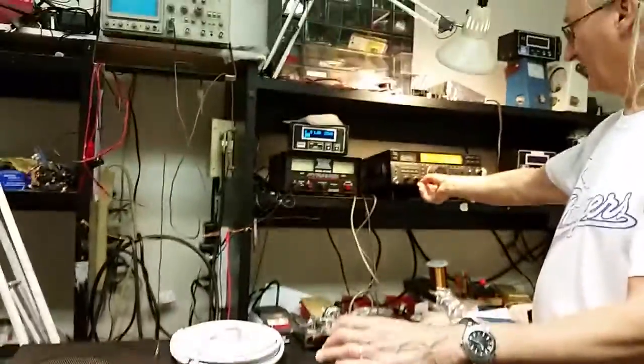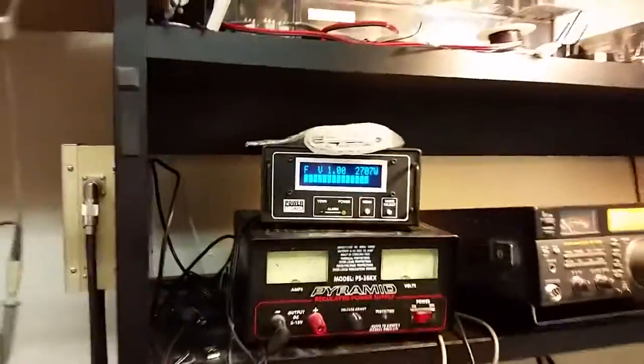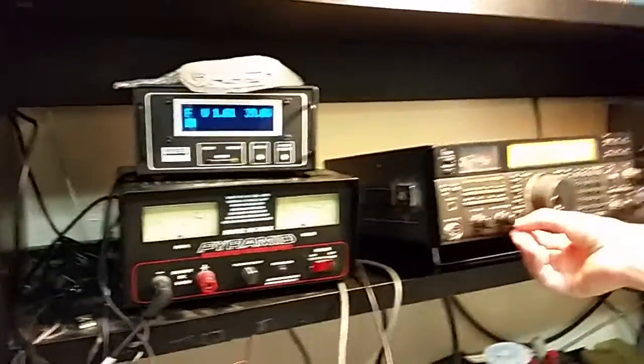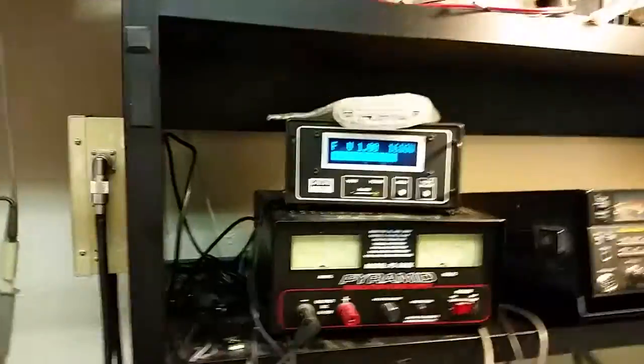It tripped out at about 3000. So there it is — 2700 watts output. And if we look at the input, we have 74 watts going in. Let's change this back down to about 40 watts and we'll have 1600 watts out.